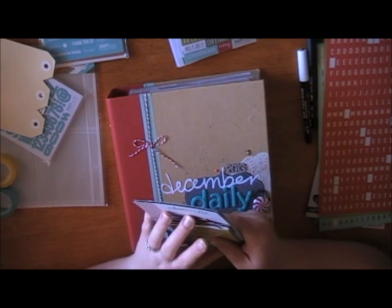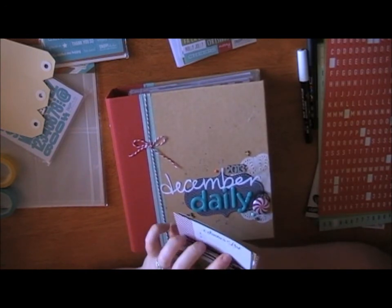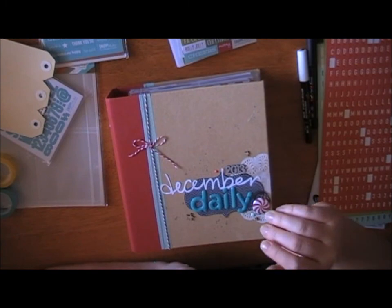Head over to Scrapbooking from Scratch and grab some supplies and have a crack at December Daily. Thanks for watching. Bye!